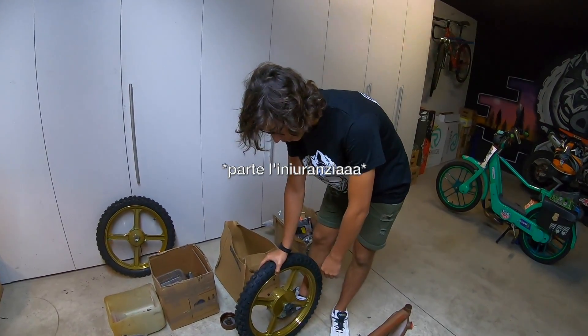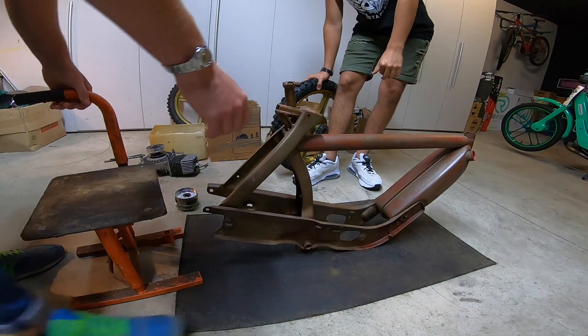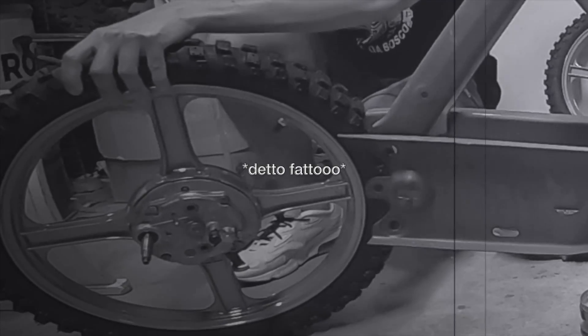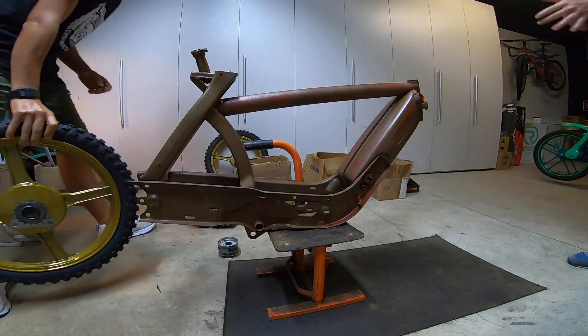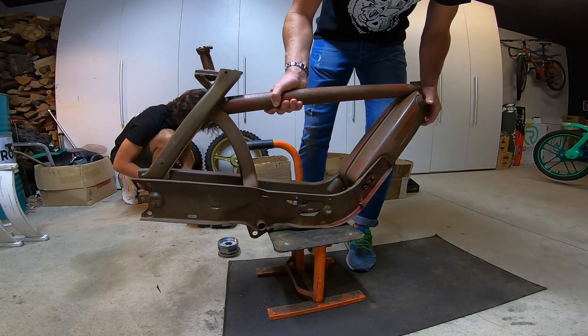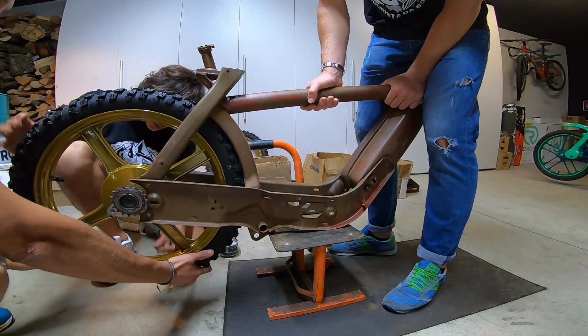Se no tanto gli tiri due martellate sui cosi e si stringe. Poi mettiamo i pedali o mettiamo le pedaline? No, metto la barca, questa qua. Servono i quattro dadi grossi. Una, due, tre, cinque — una droga. Trova, trova.